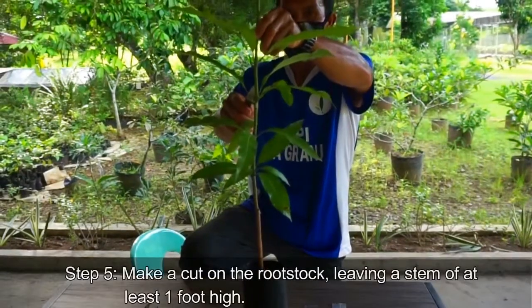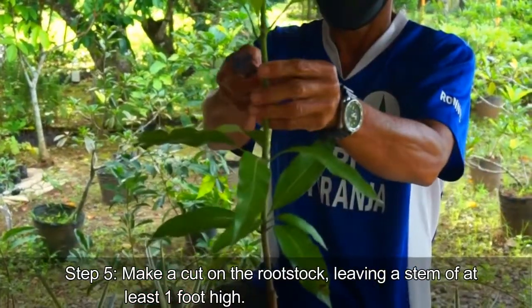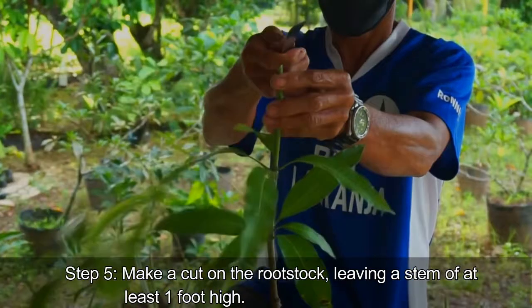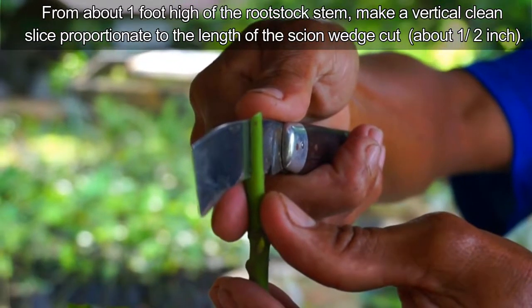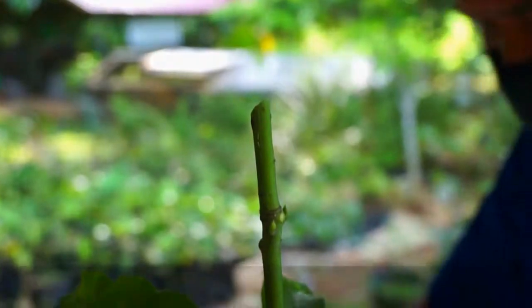Step 5: Make a cut on the rootstock, leaving a stem of at least one foot high. From about one foot high of the rootstock stem, make a vertical clean slice proportionate to the length of the scion wedge cut — about one half inch.